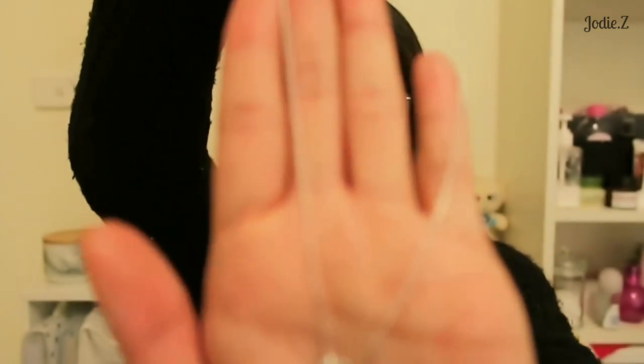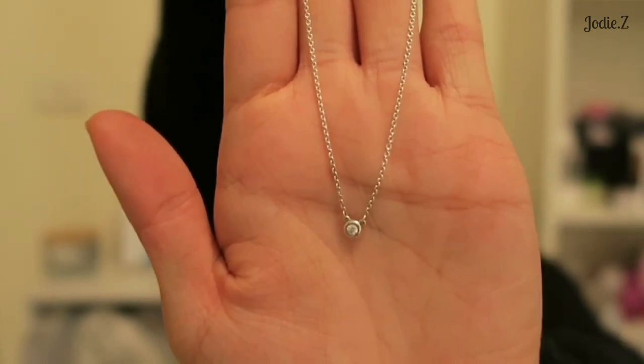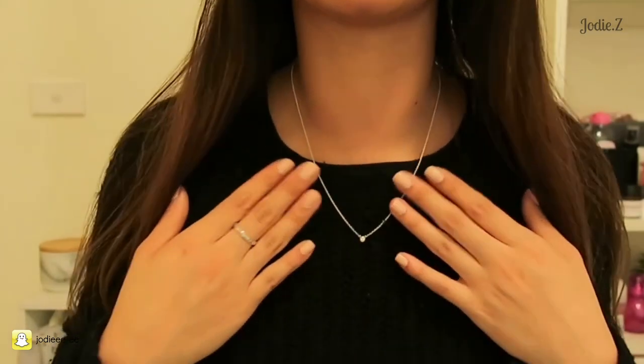The carat weight is 0.05, and I have it on an 18-inch chain. I probably actually like it better on a 16-inch chain, just because it's such a small, dainty diamond that it gets a bit lost on an 18-inch chain. This is part of the Elsa Peretti collection — it's called Diamonds by the Yard. This is where an 18-inch chain would sit on me, and as you can see it's really long.